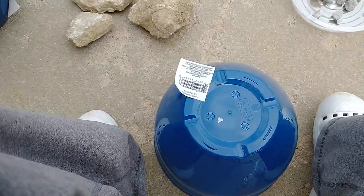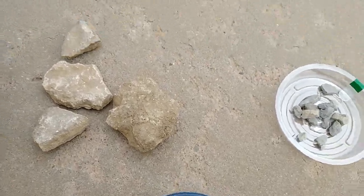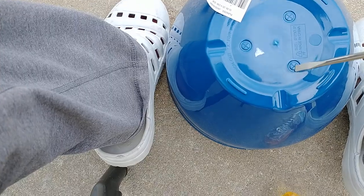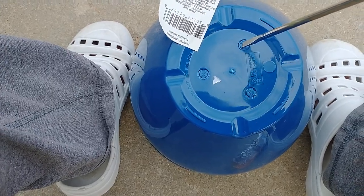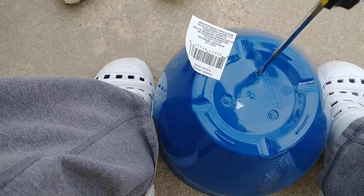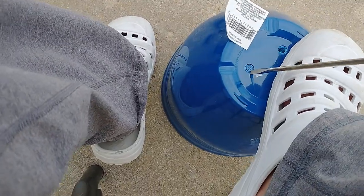Today we're going to go over the proper way to pot a plant in a Dollar Tree flower pot. First thing we're going to do is peel the label off so you expose these little round things. You can see the X's in it — that X means it's supposed to be removed. Now there's not always X's on it, but we're going to poke through that with a screwdriver.